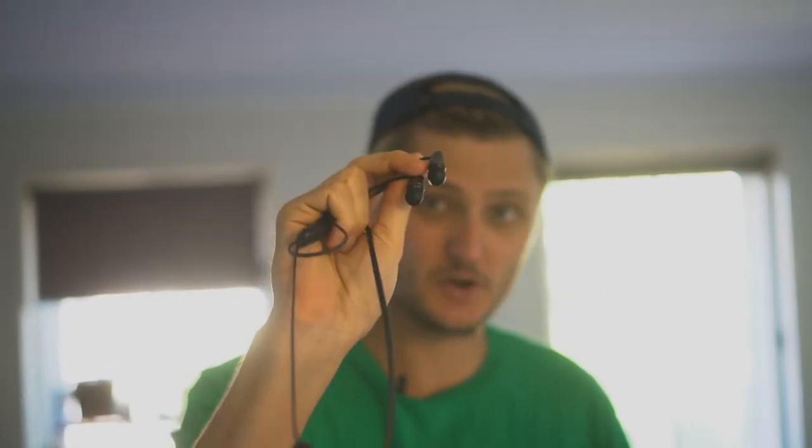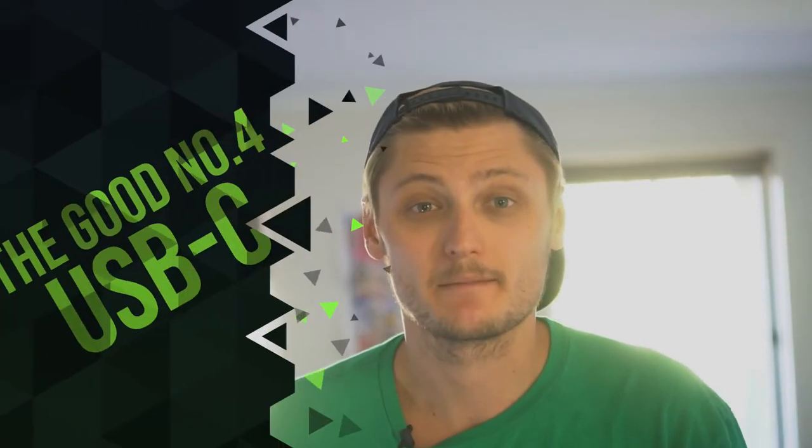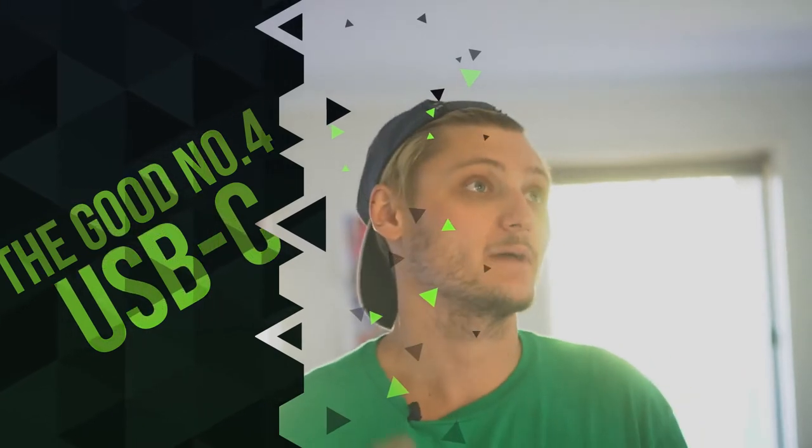Number three: the fit. I found that the tips pre-installed on these were perfectly fine for my ears — I never felt the need to swap them out, but they do come with three total fitting options. Because the outer shell of the driver is so small, it doesn't really cause any ear irritation. I haven't had any problems even with very long use.